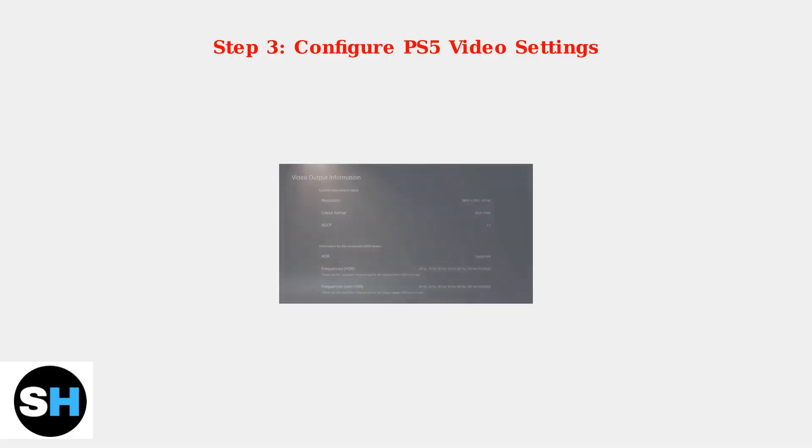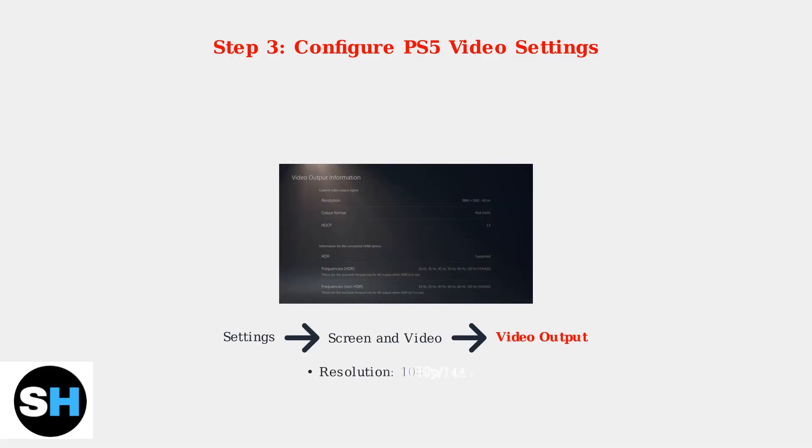Now configure your PS5 settings. Go to Settings, then Screen and Video, then Video Output. Set your resolution to your preferred option — either 1080p, 1440p, or 4K. Then set 120Hz output to Automatic.